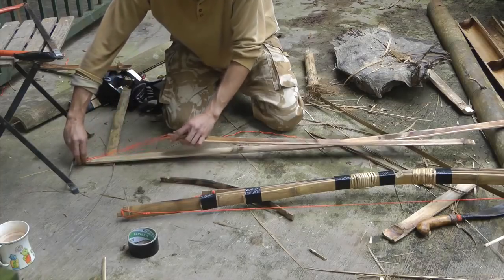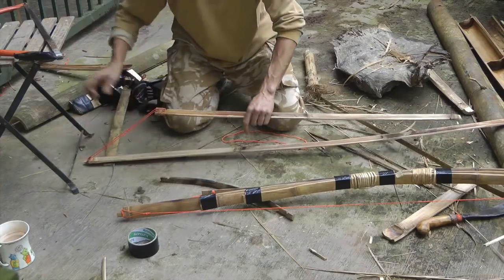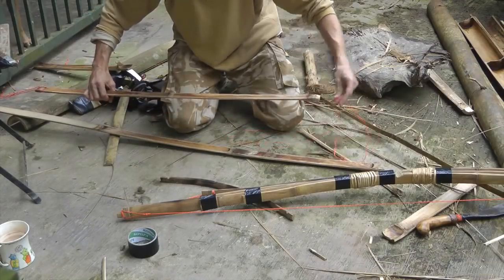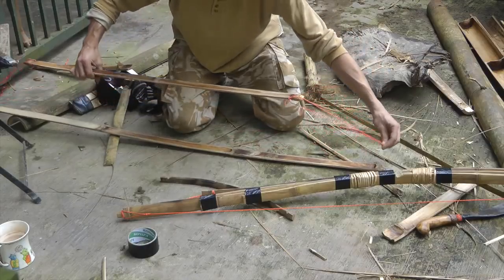Once we apply some tension it won't slip off. Keeping the loop on in that position, do the same thing on the other side.